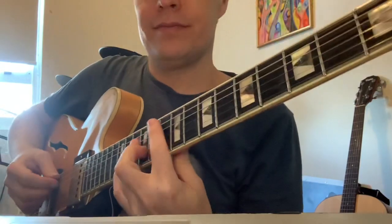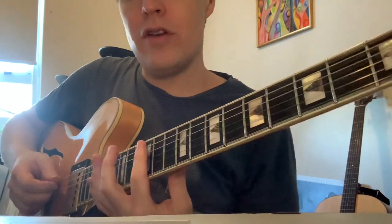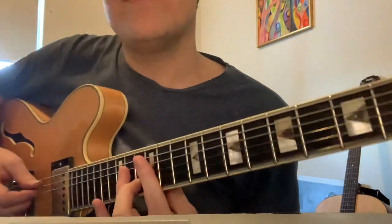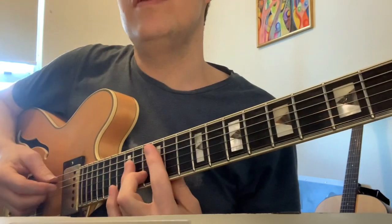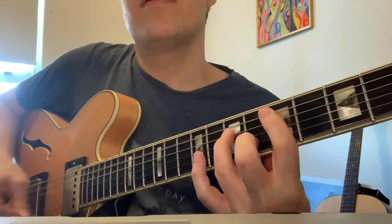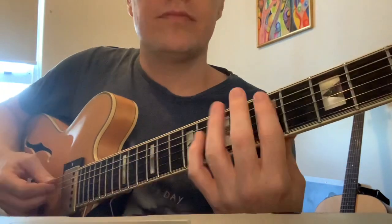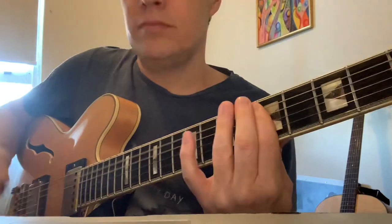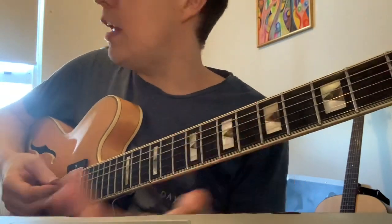So I'm gonna play. The intro - you're on the 12th fret with a bar, and this is the shape you're making. I'll give you the music as well, but you're probably gonna wanna watch the video more than the music. So I'll play it through. That happens four times.